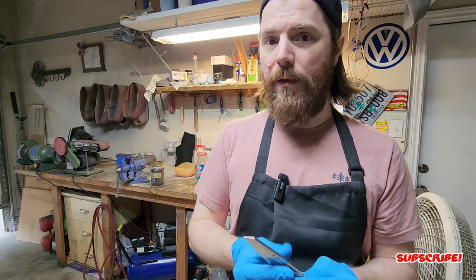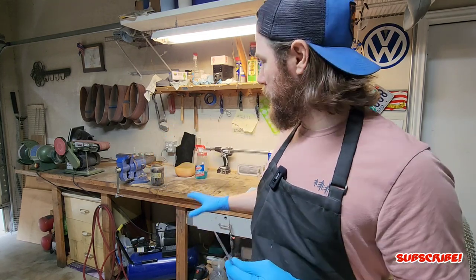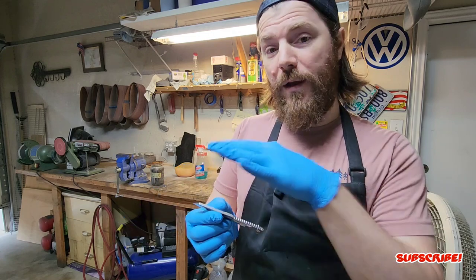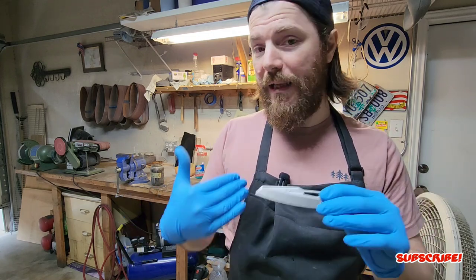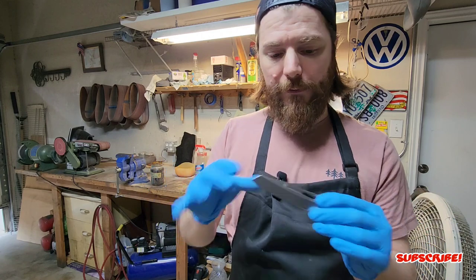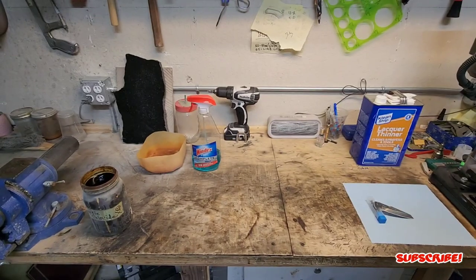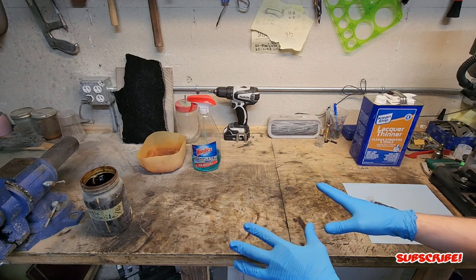I'm going to give you guys a very close look here on the table in just a moment, but before I begin I'll give you a rundown of what I like to use, and from there I'm going to show you step by step how I like to do this finish. So let's get to the table and do just that. Here is the layout of the bench.